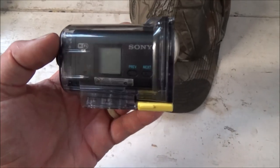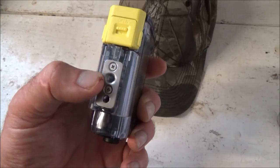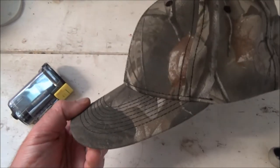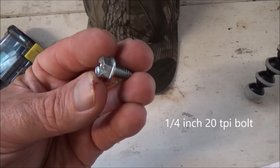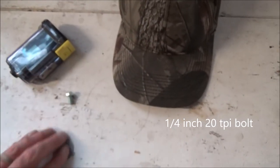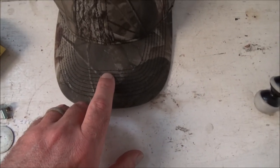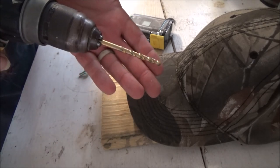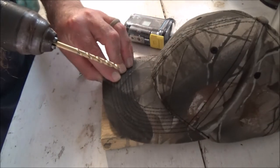Today I'm going to try to mount this Sony action cam with its waterproof housing and the threaded tripod mount onto this baseball hat. All you're going to need is a quarter-inch wide by 20 thread-per-inch bolt, a flat fender washer, and a drill to drill through the brim. The drill bit I'm going to use is seven thirty-seconds of an inch — that's the next size smaller than a quarter inch.